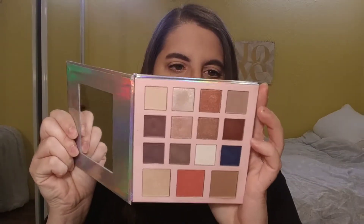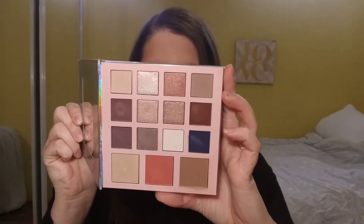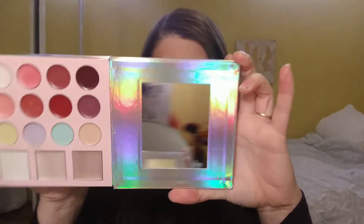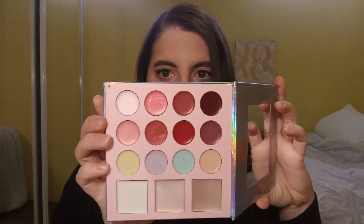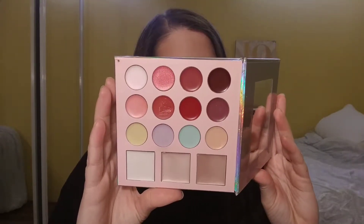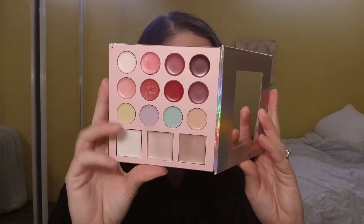If not, hey, something you can watch when you're bored. It comes with six matte eyeshadows, six shimmer eyeshadows, a bronzer, a blush, and a highlighter. And then on the other side it comes with eight lipstick pans, three cream illuminators, and four color correcting concealers.